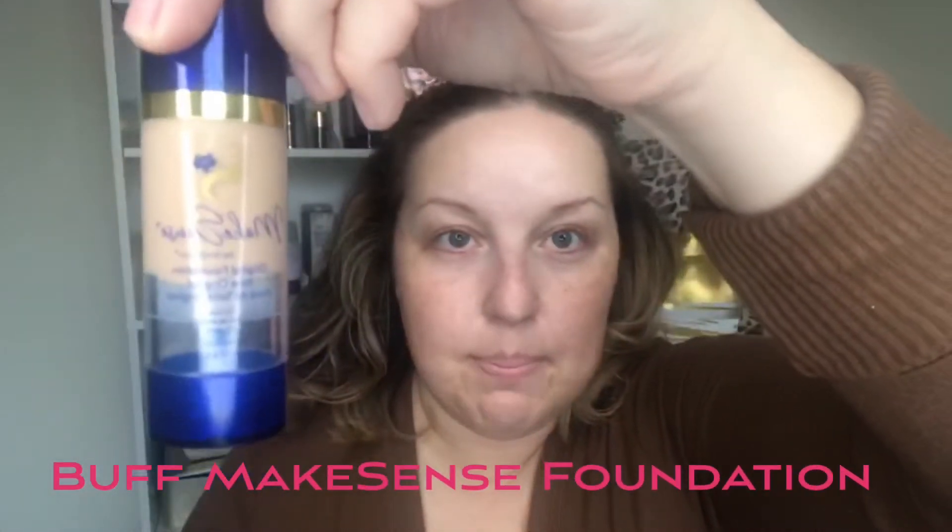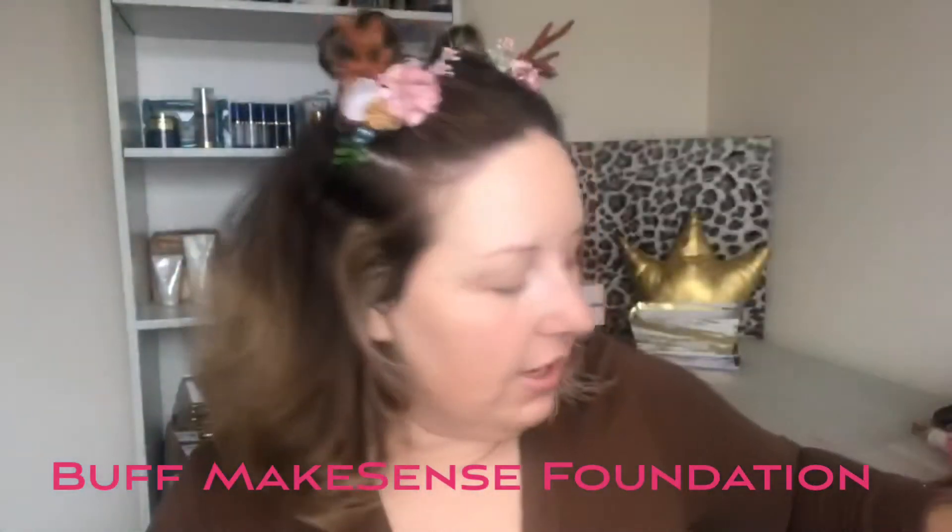I sat that on there about 10 minutes ago and I'm letting it dry. By letting it dry it fills in your fine lines, wrinkles, pores, all those fun things and gives you a chance to have a smooth palette when you're applying your makeup. This is Buff Make Sense Foundation. I'm just going to apply this like normal.